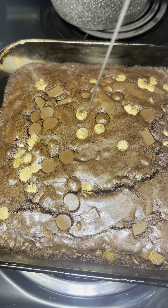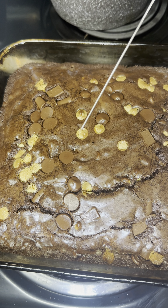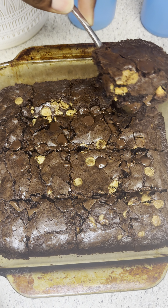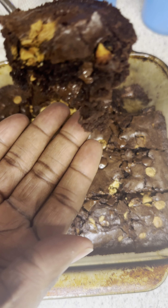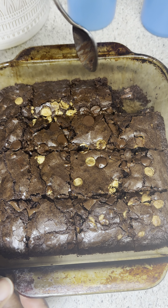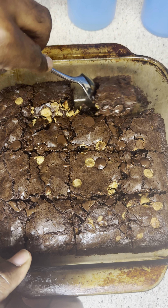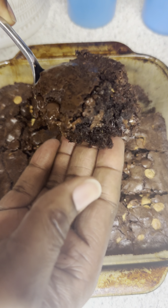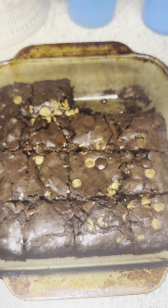Before you do that, insert a metal rod or anything similar — it should come out clean. Just look at this: these brownies were 10 out of 10. Rich, fudgy, and thick.